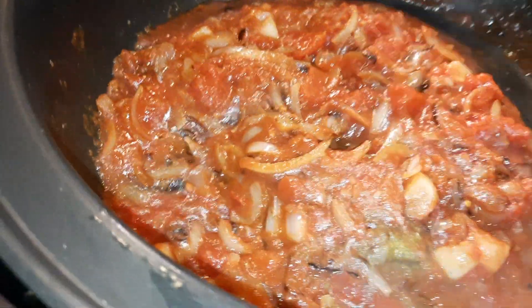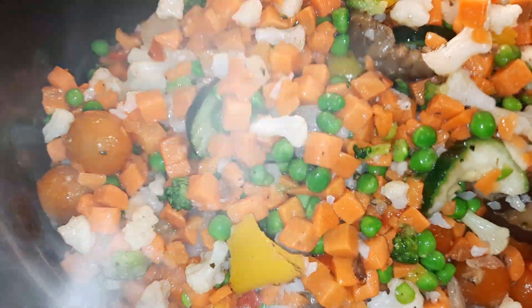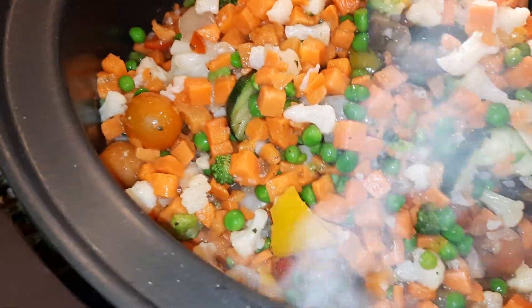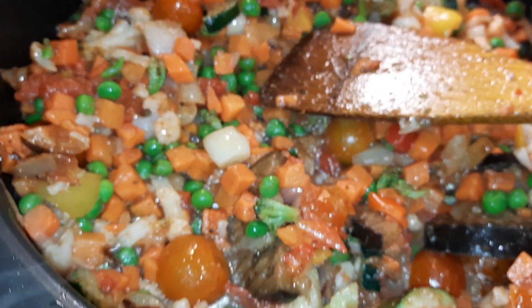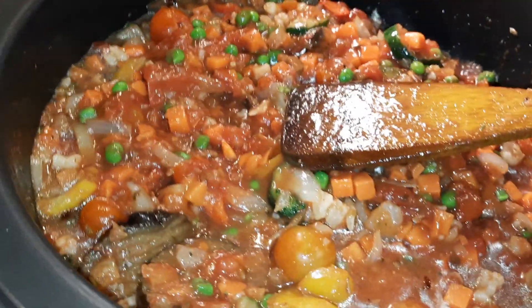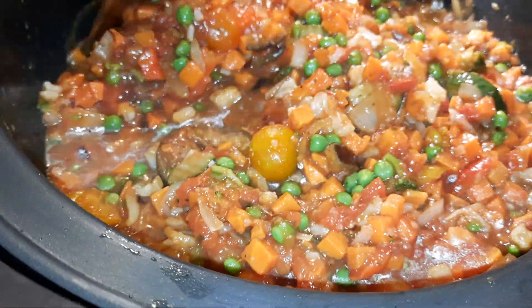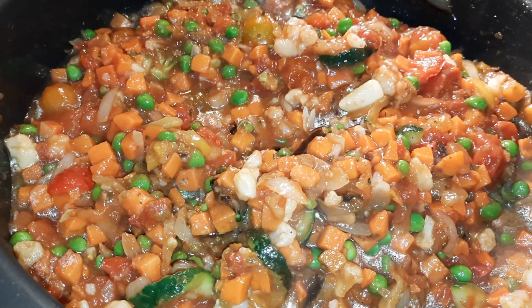The base is ready and into that we're going to add all of the vegetables. As you can see I'm making a very large portion, but you do it to your taste or quantity. We're going to give that a real good mix and let it cook for five minutes. The vegetables have cooked nicely and into that we're going to add a sauce of our choice — this is onion and garlic. Give that a good mix, cover with the lid and cook for about eight minutes.